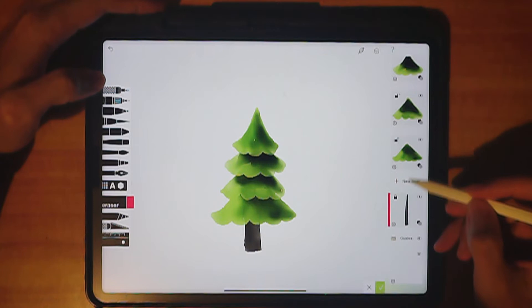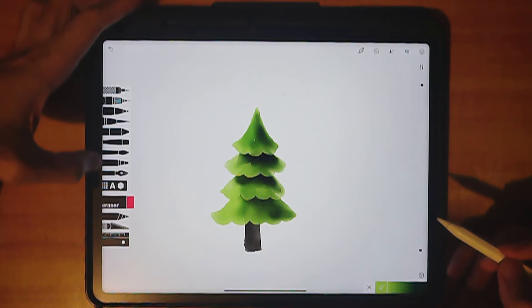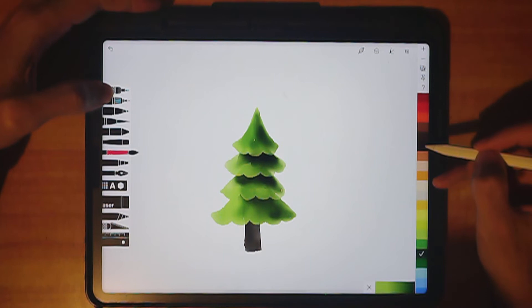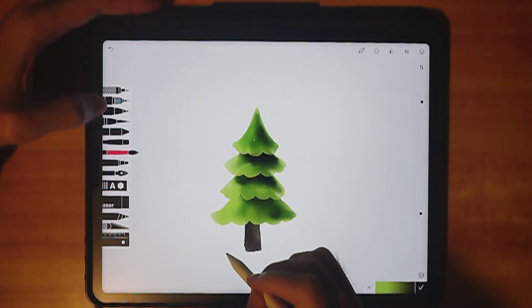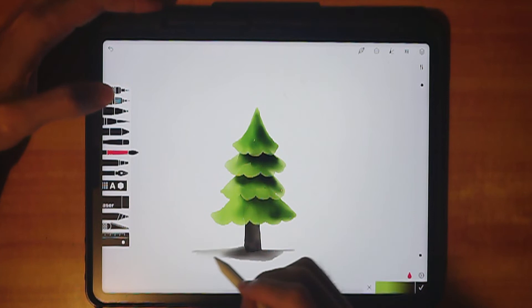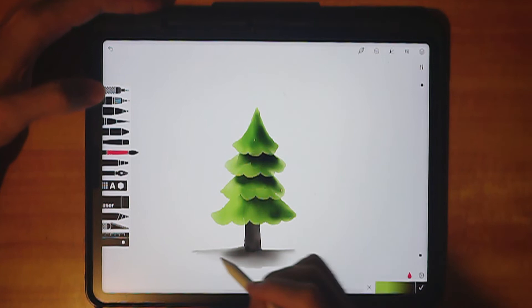Now let's lock all the layers back. Before drawing the background, let's draw some shadow under the tree. Use the second paintbrush, choose a dark brown color, set the opacity to about 80 and the size to about 120, and paint the shadow shape. Then use the water brush to push the color outward and let it dry.